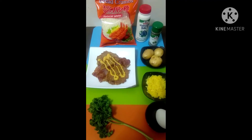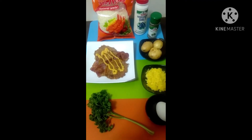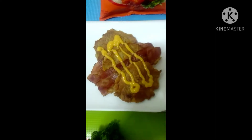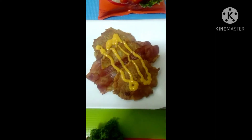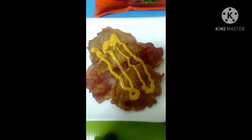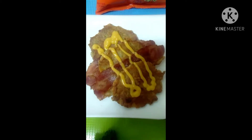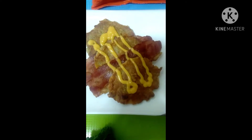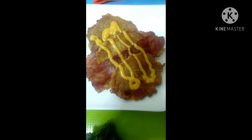I'm done cooking the hash brown. I combined it with bacon and cheese. Here is my hash brown combined with breadcrumbs, potatoes, cheese, and egg.